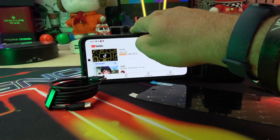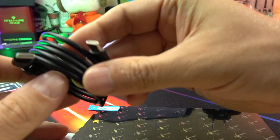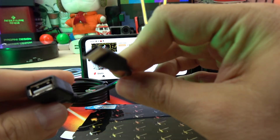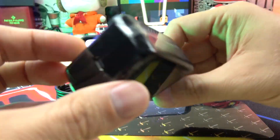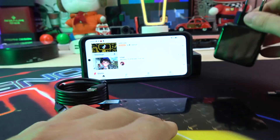In the box we have the phone, one screen protector, one USB-C to USB-C cable, another cable from USB-C to USB, a little tool for the SIM tray, and one charger with 33W — 11V by 3A.